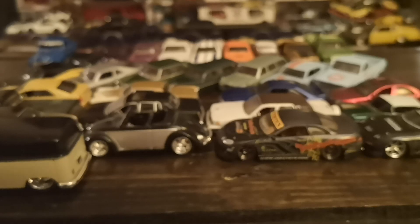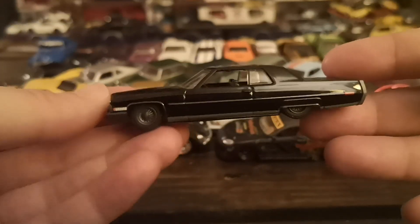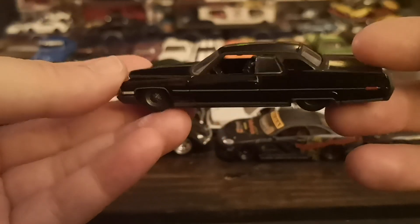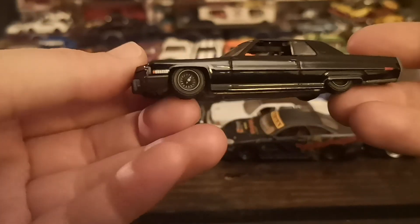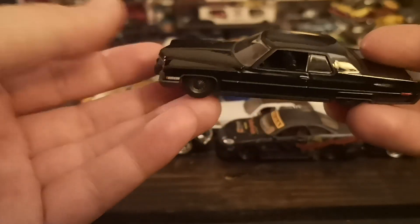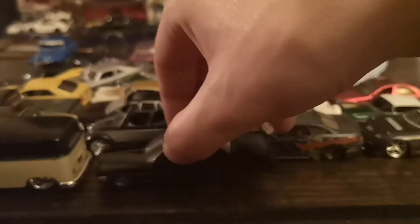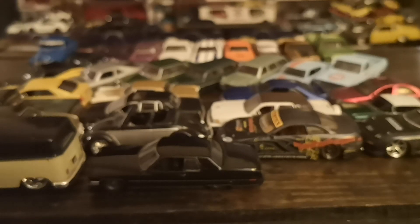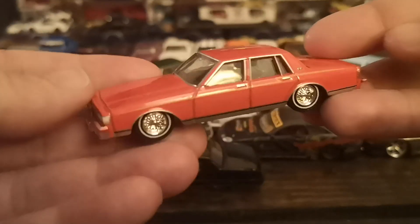A couple of Greenlights — all fairly recent cracks so I won't spend too much time on them. First, and my most recent crack of the three, is this really cool Cadillac Coupe DeVille — a Black Bandit from Greenlight. Metal on metal, rubber tires, extremely accurate details, and the murdered-out look of the Black Bandits on certain castings is just awesome. I believe I have two other iterations of this casting, and this is the first one I was able to get my hands on.